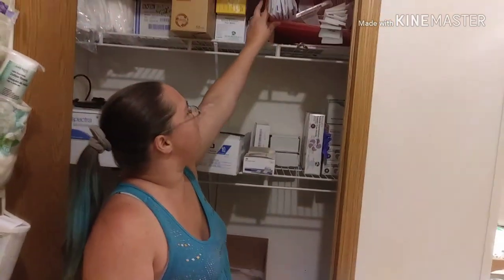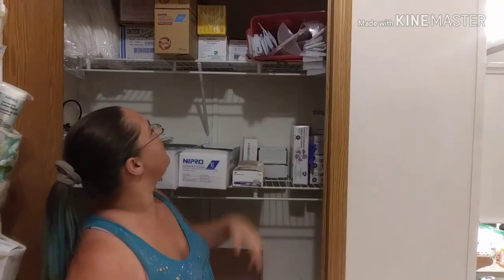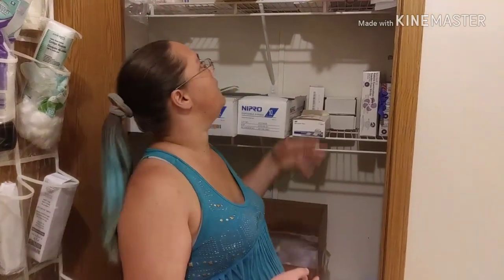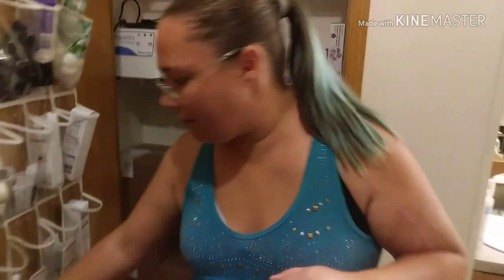I keep plenty of biohazard boxes. I take the biohazard box in with me at my monthly clinic visit and they dispose of it for me, and I always have an extra one. So we will move on.